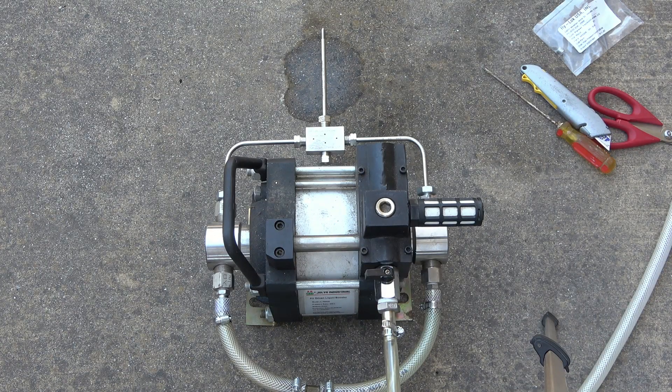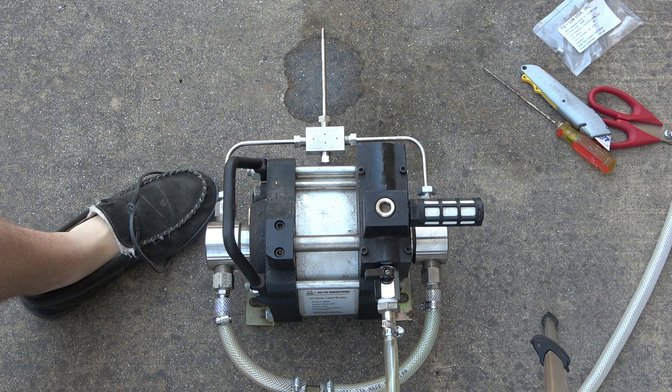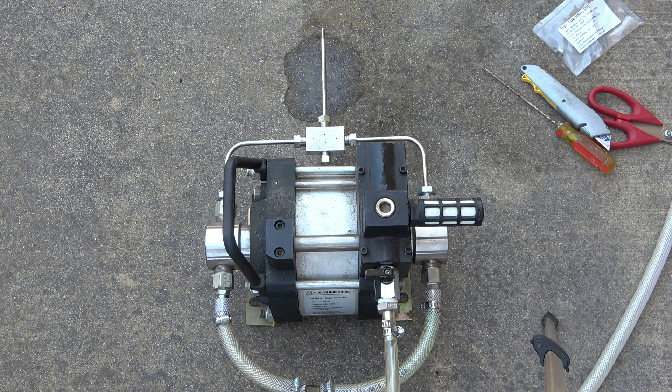Hey guys, it's Steven, welcome back to the water jet project. Today is Saturday August 19th. I'm back with the always-asked-for safety shoes. We're back in pretty much the same spot as before.